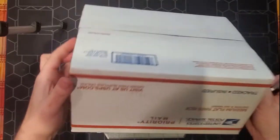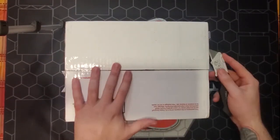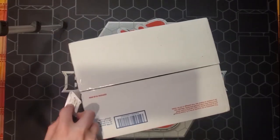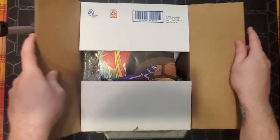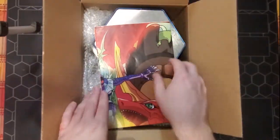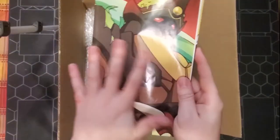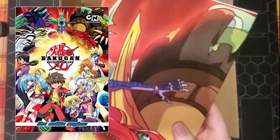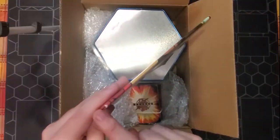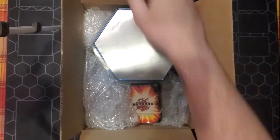We're going to go ahead and just open this up. I'm going to do it from the bottom, just because it's a little bit easier than trying to cut through the packaging label and stuff. There's a Battle Brawlers poster on the bottom — I'll probably have a quick picture of this — it's in very, very good condition, just a little bit of crease marks. Otherwise extremely good condition.